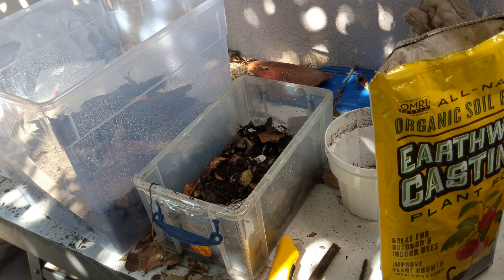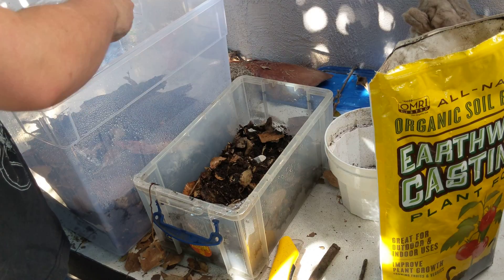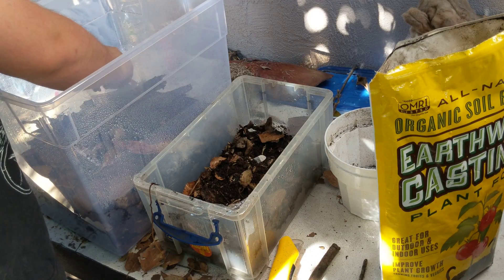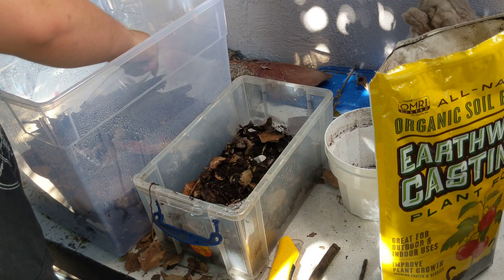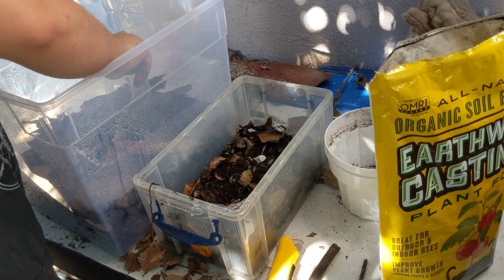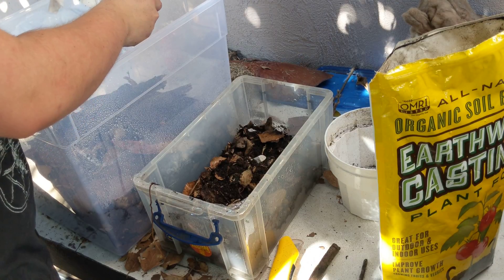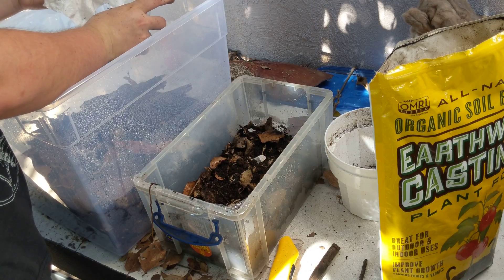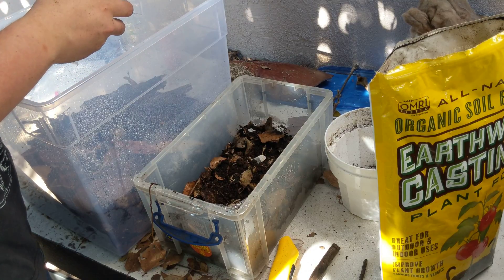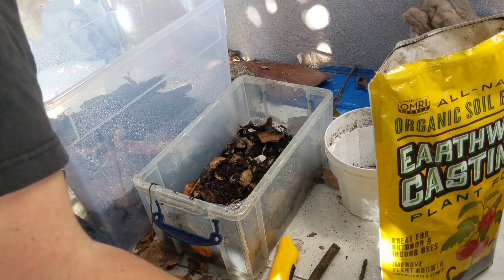I'm going to place the duckies in there — or at least the ones that are alive. The blonde duckies are basically from a different cave in Thailand than the standard duckies. They're not a morph — for a while I was under the impression that they were a morph, but I found out that they are not.